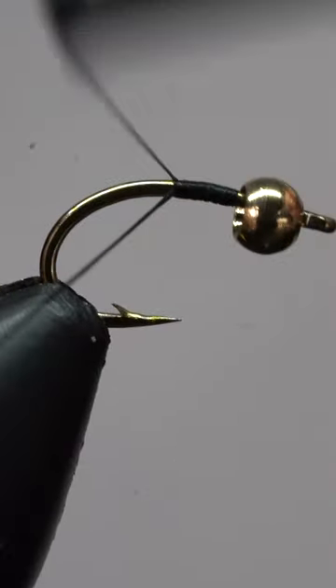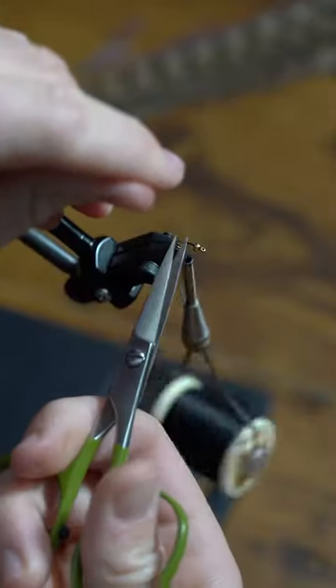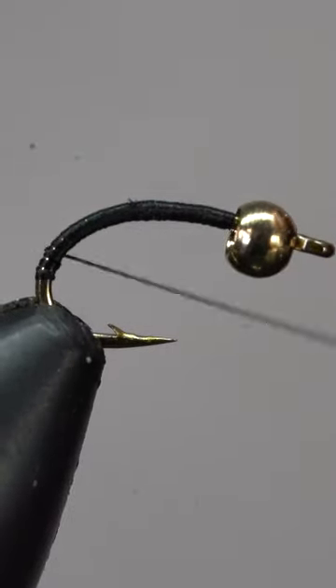Fish can't resist this guide favorite pattern. After attaching our thread and snipping off the tag end, we'll lay down an even thread base.